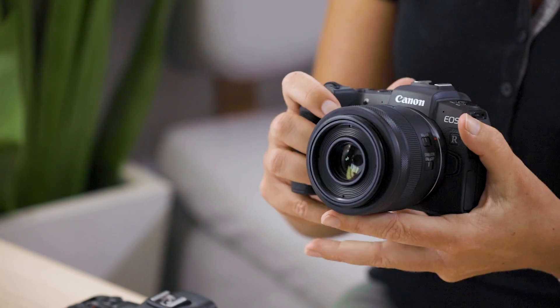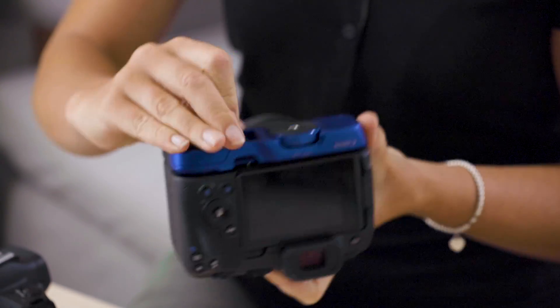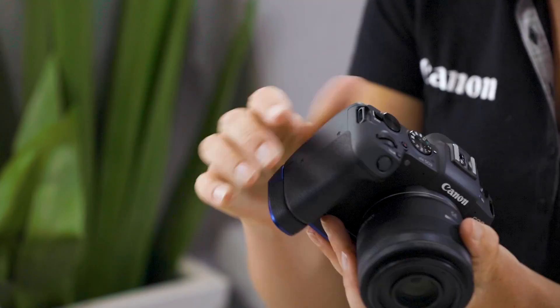You'll notice that the EOS RP is smaller and lighter than the original EOS R. I love the feel of the new EOS RP; however, if you feel the body is just a little bit too small for you, there is an extra grip available to extend that out a little bit, and attaching that extra grip on the bottom just gives it that extra little something.